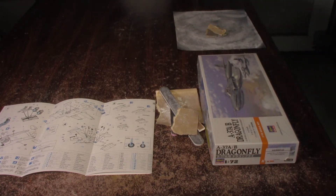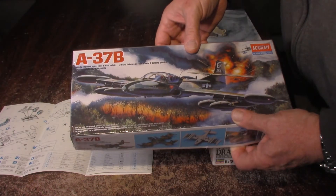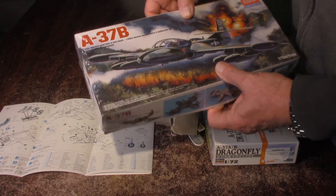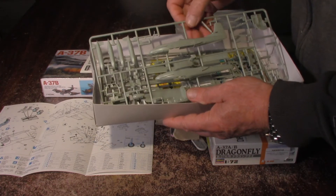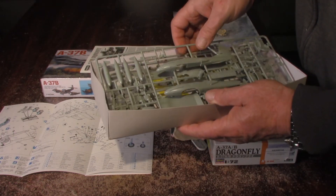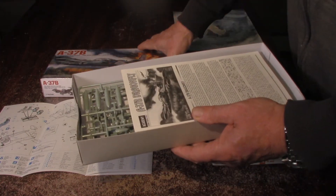The other one is going to be a variation. This is also an A-37B — this is more like the Vietnam version, or the conversion that they did, and another nice kit. This is also a 1/72 scale. I just broke them out of the box. This one's got a little more detailed parts, about the same scale, and it's got a little extra stuff — there's some photo etch and some other little goodies in there that we'll be putting together on this model.